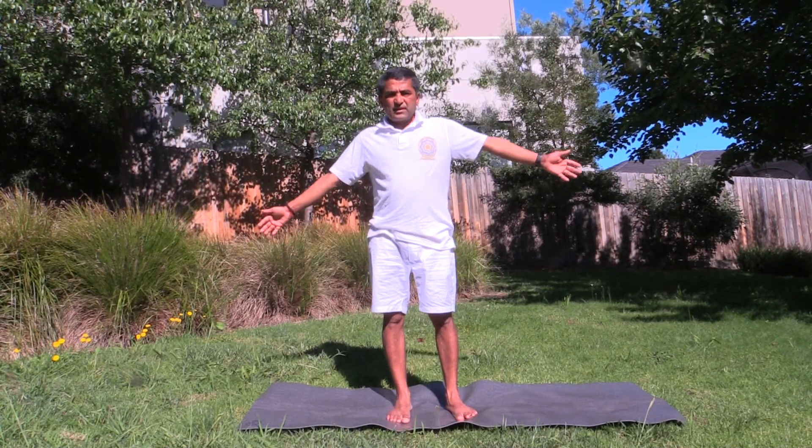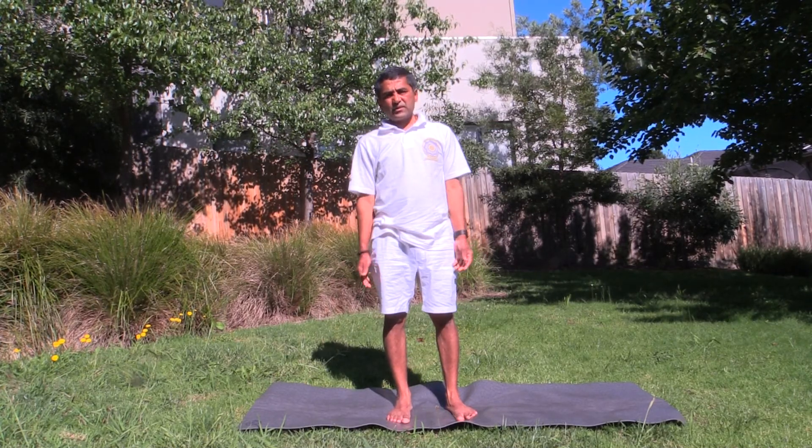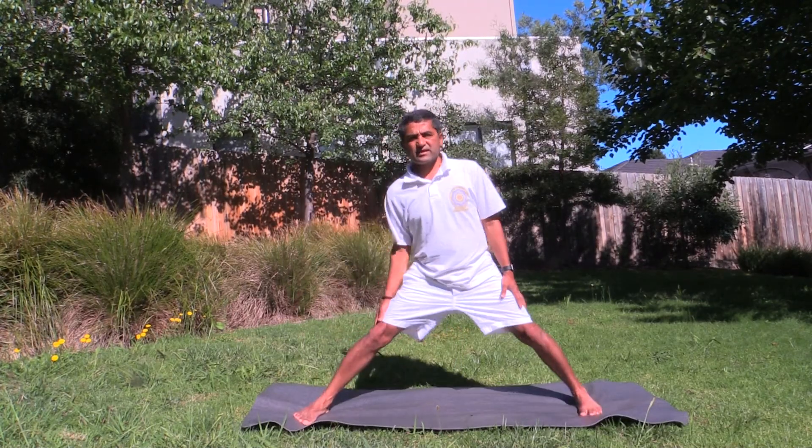Prasarita Padottanasana. Prasarita means spread — Pada Uttanasana. So we are spreading the legs and coming to Uttanasana.